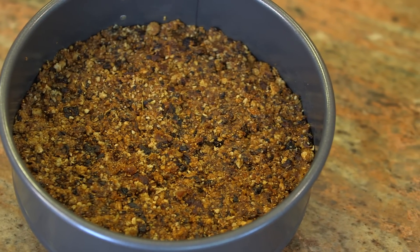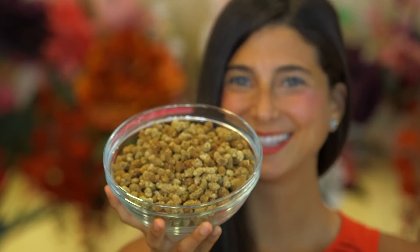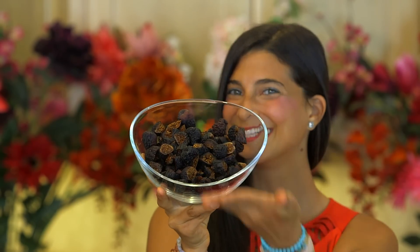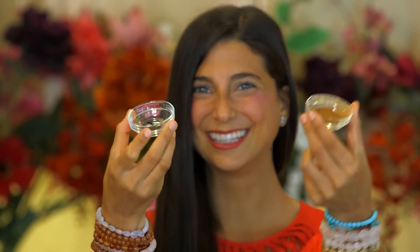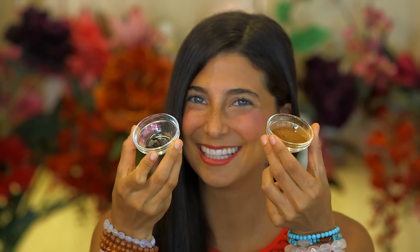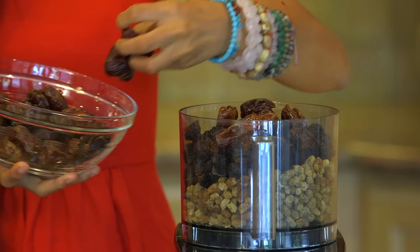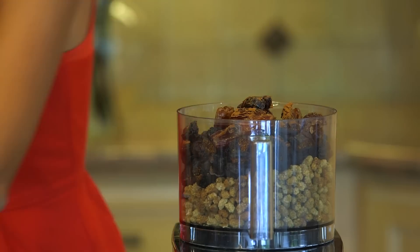The first step to making this cheesecake is making the crust, and this crust is nut free and of the perfect consistency. For this crust you will only need 3 ingredients. You will need approximately 2 cups of mulberries, approximately 2 and a half cups of dried figs, and about 1 and a half cups of dates. If you want to add any cinnamon or vanilla in this crust it only makes it a little bit better. Go ahead and add all of your ingredients into your food processor, turn it on and watch crust happen.